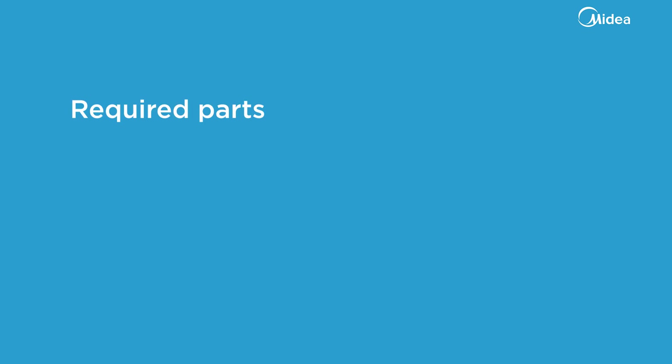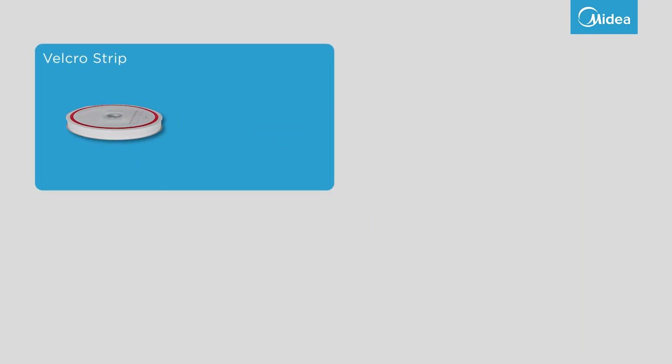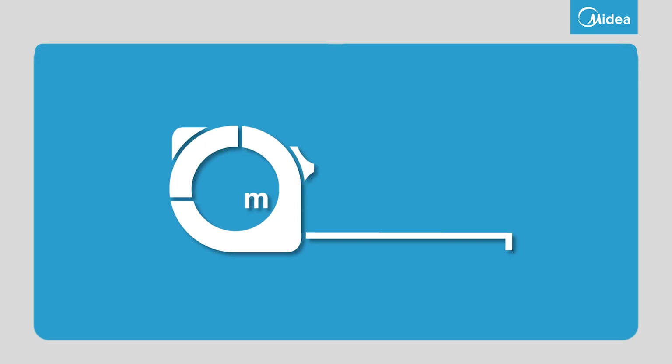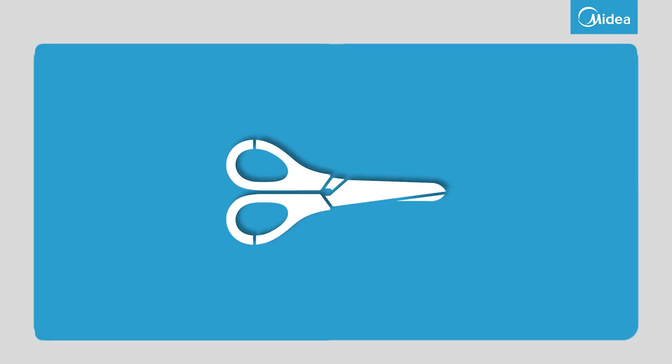You will need the following things: the Velcro strip and the window ceiling. Also have a tape measure and scissors ready.